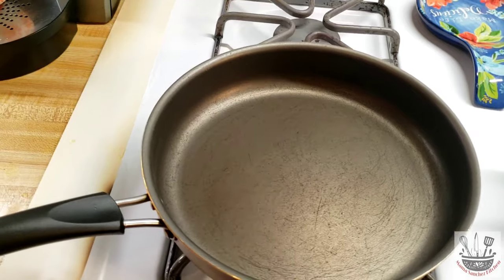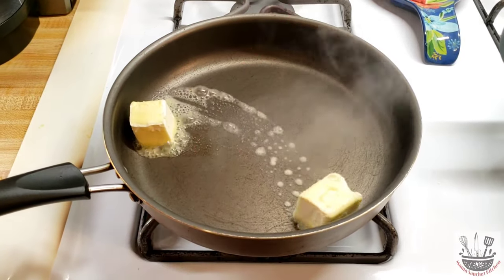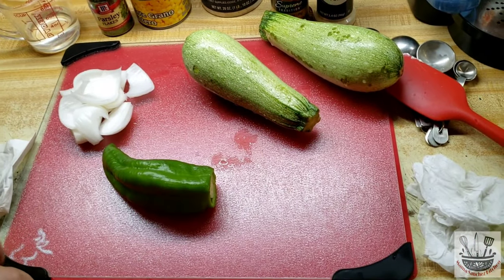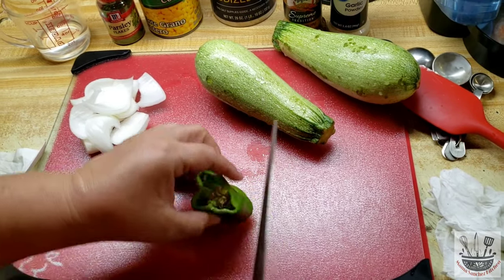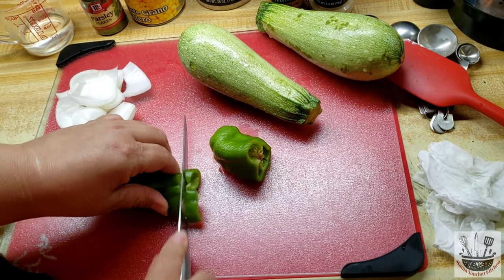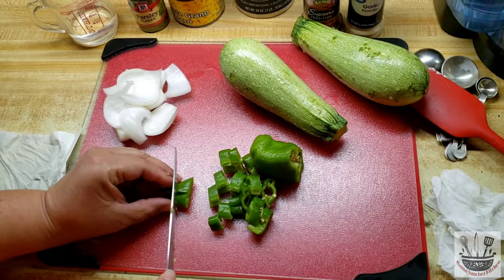The pan is getting warmed up already. I have it at medium low. I'm gonna add the margarine and let it melt. While that's melting, I'm gonna go ahead and cut the Anaheim pepper first. You can cut it into whatever size pieces you want — it's not a very spicy pepper.